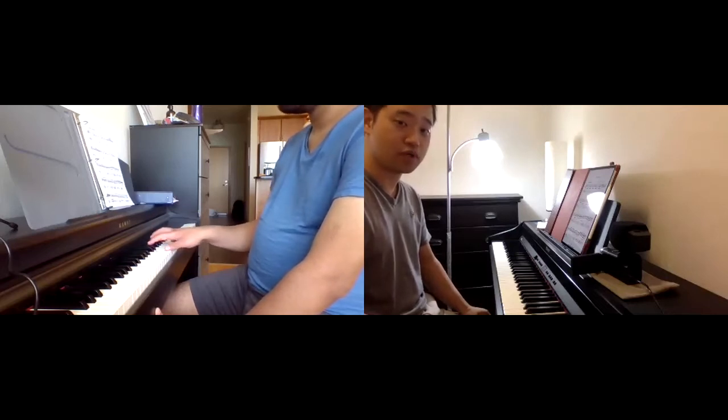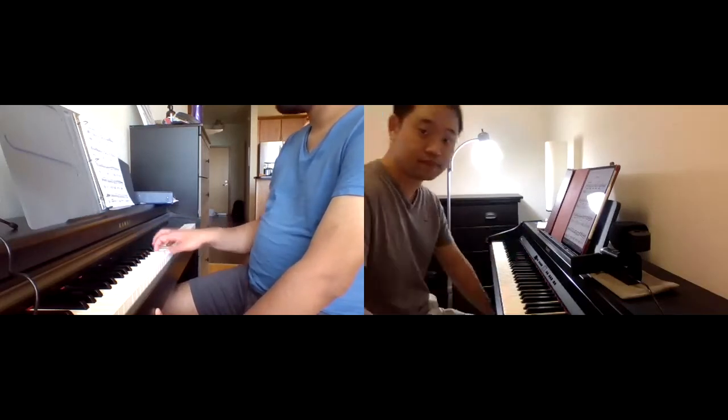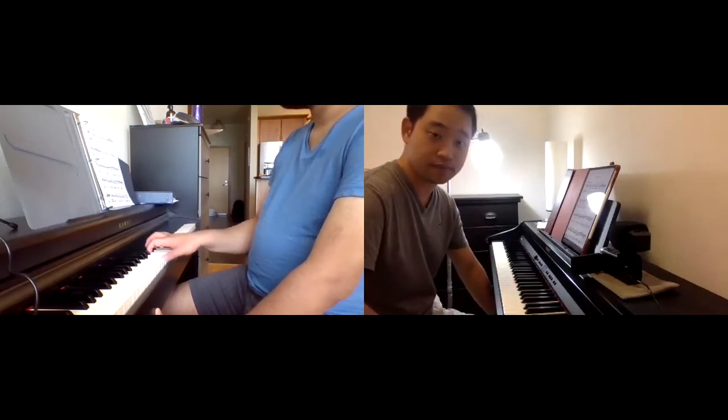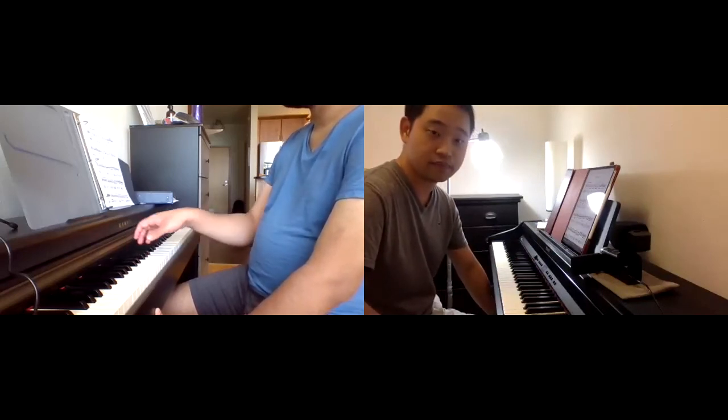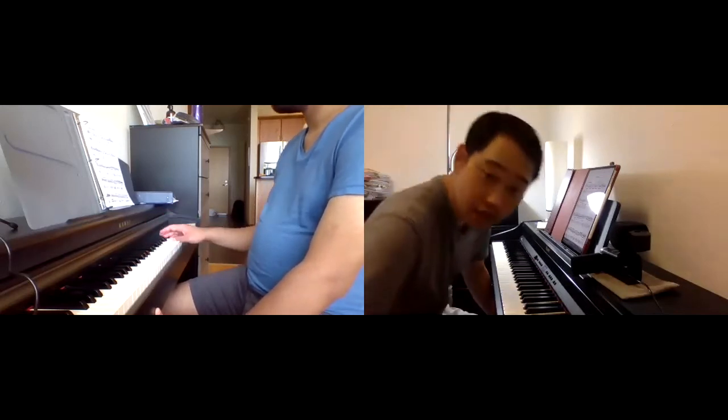Drop a little more — you can feel the drop. Drop it. Exactly. That's the idea.